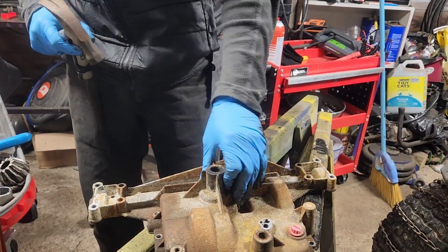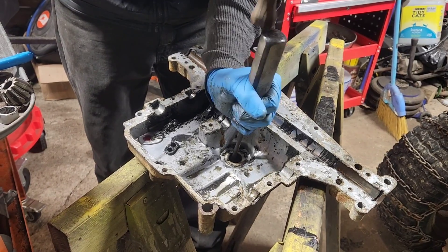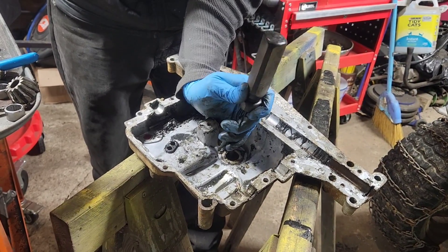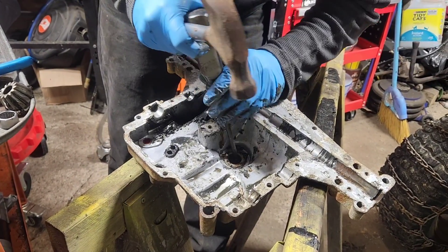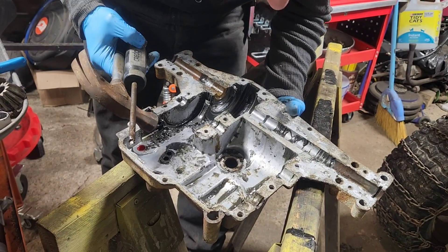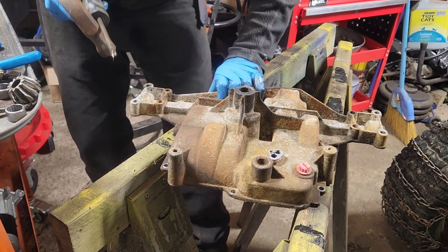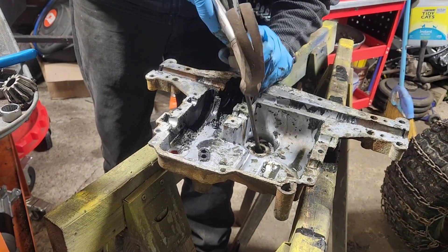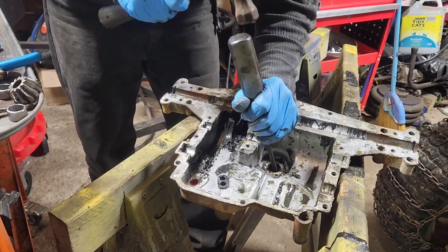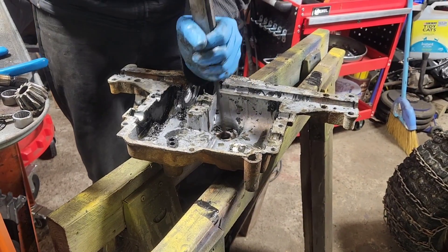There we go — there goes the inside one. Now we can hold this up against the edge and hopefully get a better hit on it. It's just not playing fair. It is moving though — we can see that we've gotten the edge to move just a little bit. Let's go ahead and try some more.